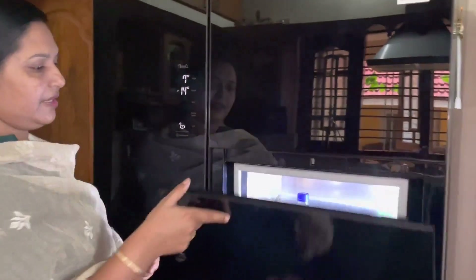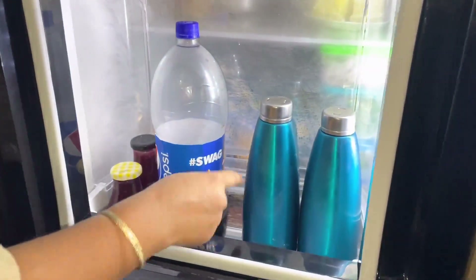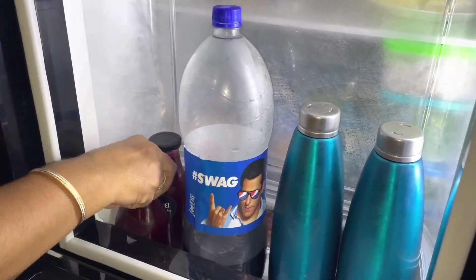My fridge is a side-by-side refrigerator. Let's go to the video. Add a few bottles, add a few juice, Pepsi, and a few grape juice.